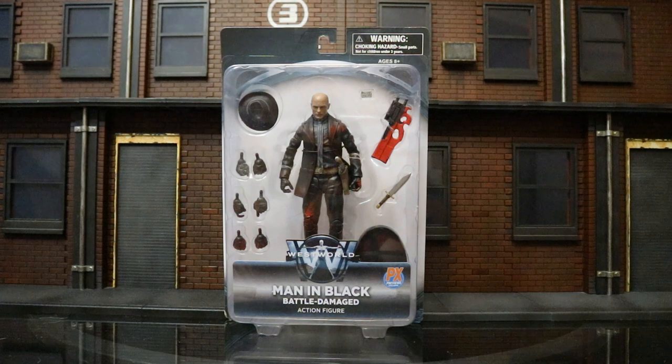Hey everybody, this is D. Hunter bringing another action figure review. Today we're going to be looking at the DST, or Diamond Select Toys, Westworld Man in Black Battle Damage action figure. This is a PX exclusive, which means it's only available through various online retailers. They already made a regular Man in Black figure about six months ago, but here's the bloodied up Battle Damage version.